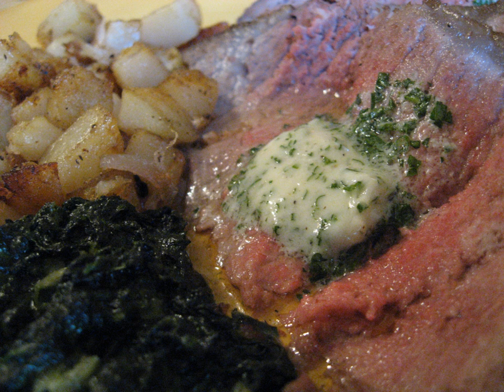Etymology: The name of Beurre maître d'hôtel is derived from the manner in which it was commonly prepared from scratch by a restaurant's maître d'hôtel at diners' tables. It is also referred to as maître d'hôtel butter.